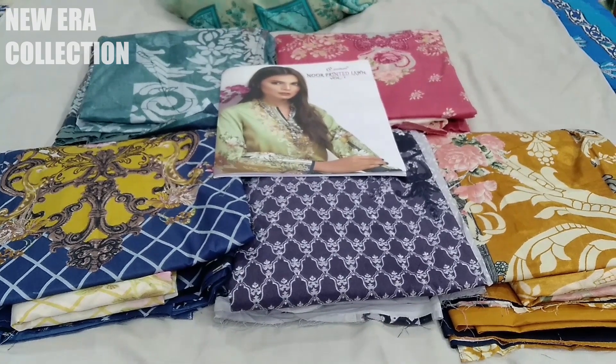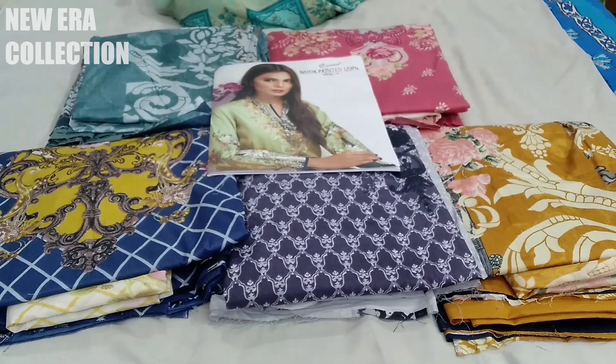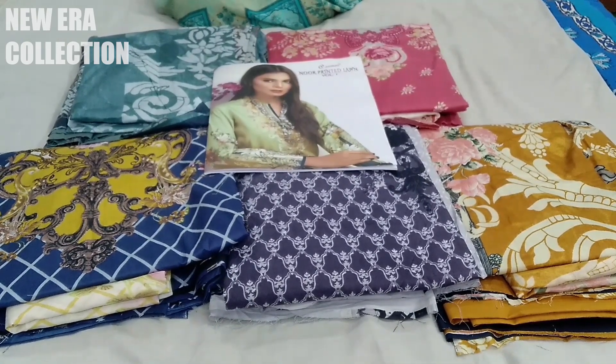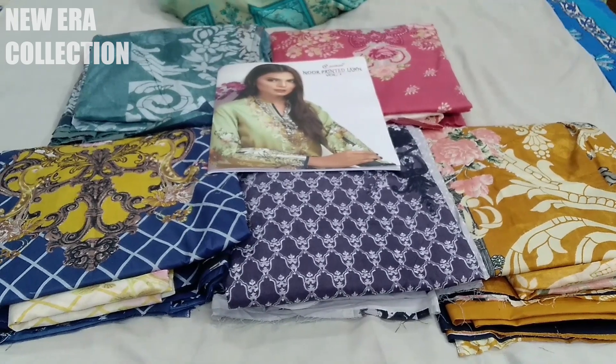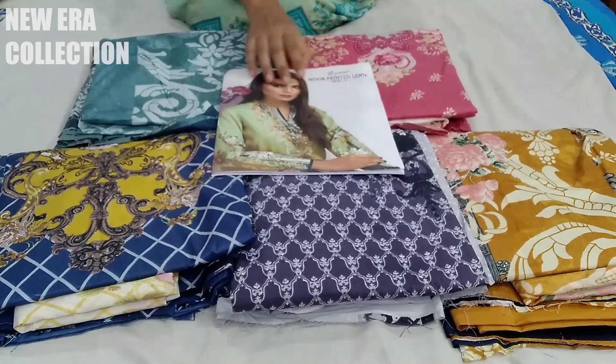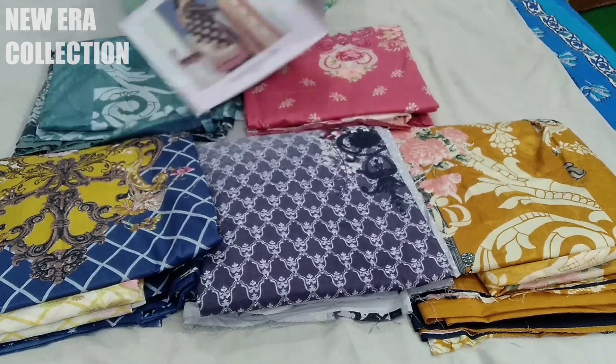Hello my lovely viewers, welcome back. Today we have made a lot of beautiful suits which are full printed, but the fabric, color combinations, and quality of the fabric are very good. I am going to show you today Nour Printed Lawn Volume 1 by Cosmos. Let's start quickly.